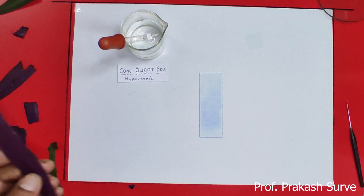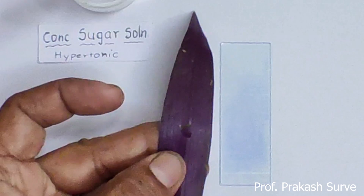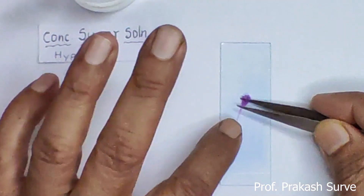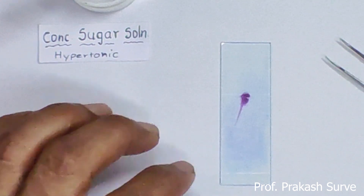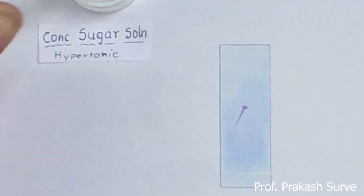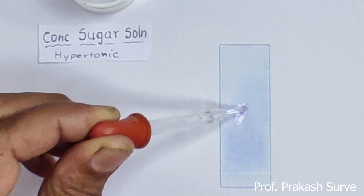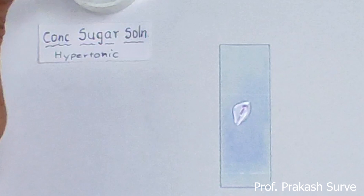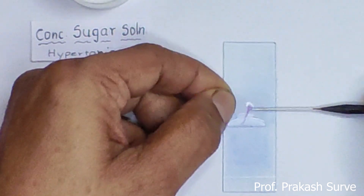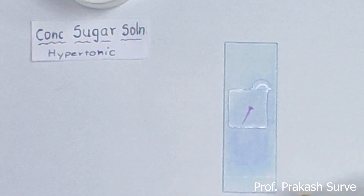Now we have to prepare another slide using the hypertonic solution. Same way, we'll take a small piece of the lower epidermal surface and place it on the slide. Remove the thick portion with the help of the blade. On these epidermal cells we'll put a drop of concentrated sugar solution, which is a hypertonic solution. Take the cover slip, touch it to the solution, and slowly from the lower side put the needle and slowly release the cover slip. Excess sugar solution is removed with filter paper.